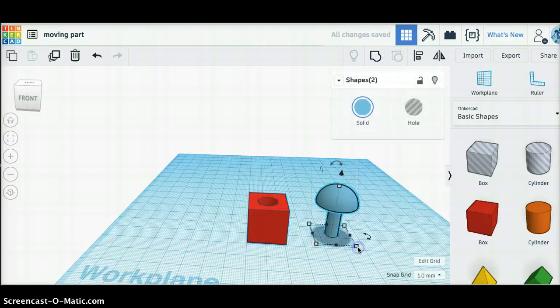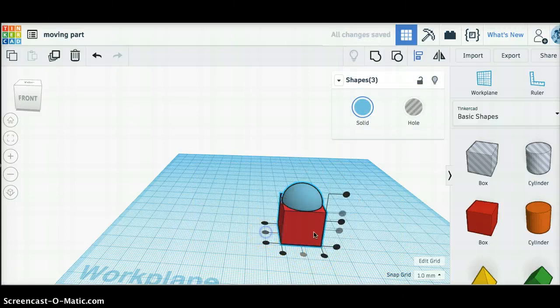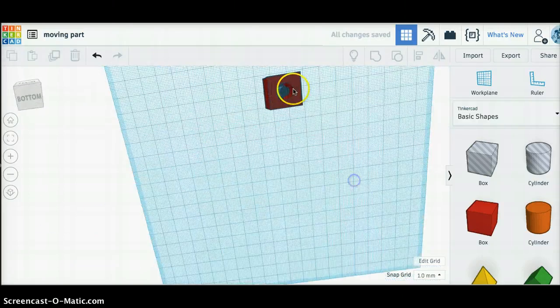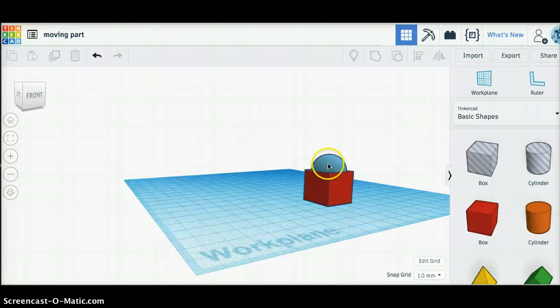Now, if I take this mushroom shape and I put it in the middle of this cube, what you'll see is that the cylinder prints in the center and there's an empty space around it that will allow this mushroom shape to turn.